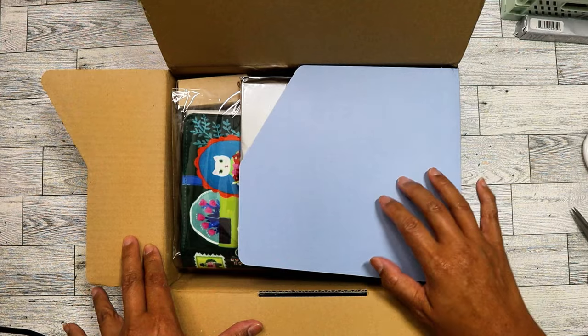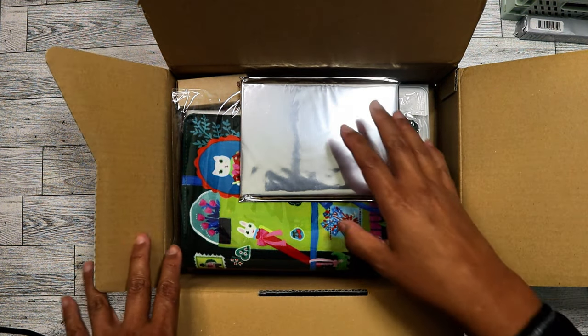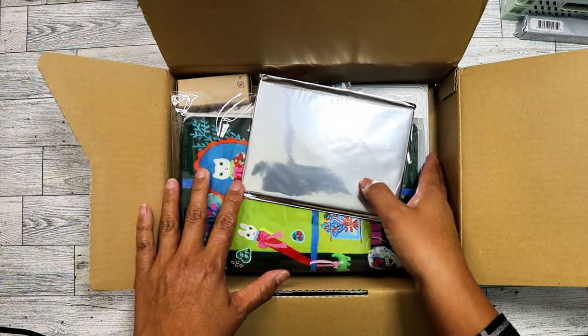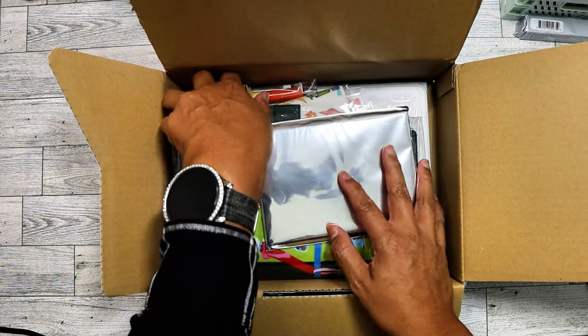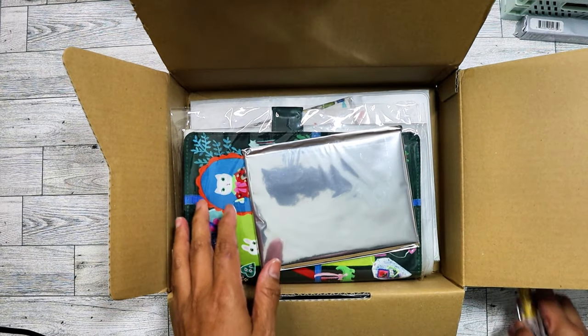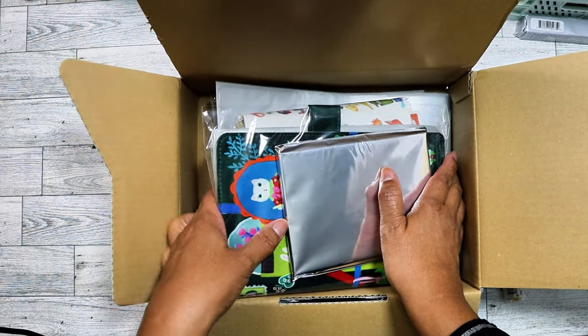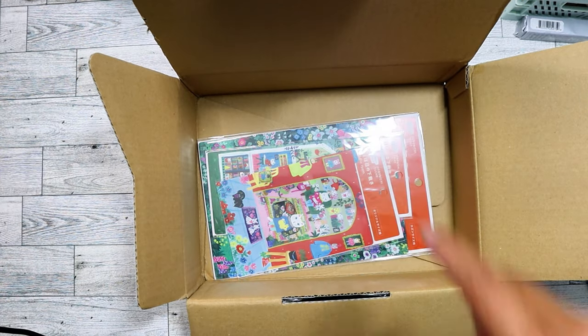I do like the color of the box this year — kind of a pale blue. I'm going to take everything out to make it easier and then put the box to the side. Let me put it all out in one go.